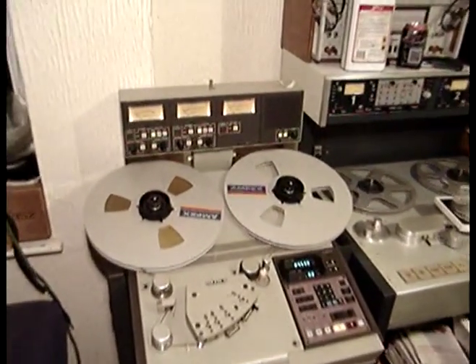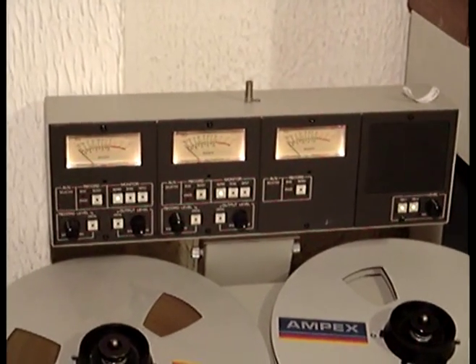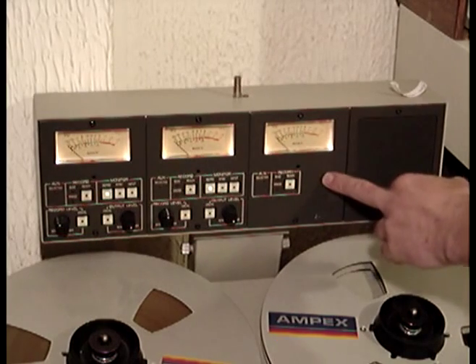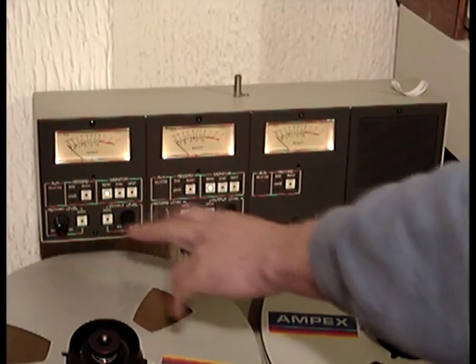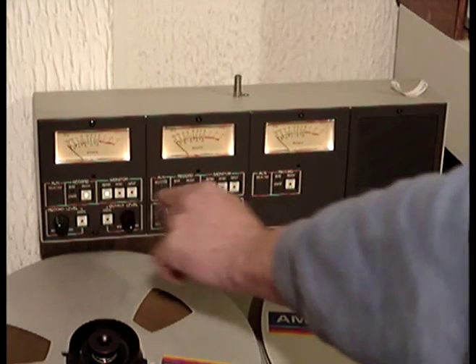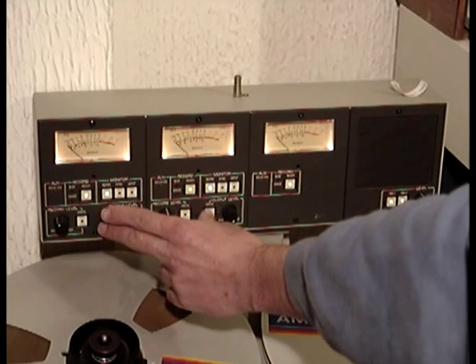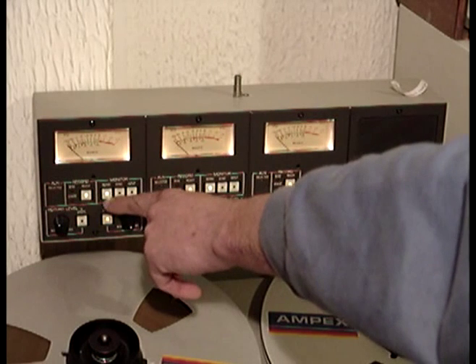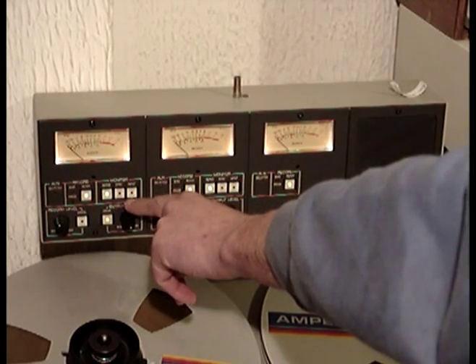The recorder has got an overhead bridge. We have the timecode signal strength and the right and left channels. We have record mode — enabled and disabled. Like the studios, we've got uncalibrate. And then we've got the different repros: either you can reprove from the playback head, the record head, or monitor what's coming in.